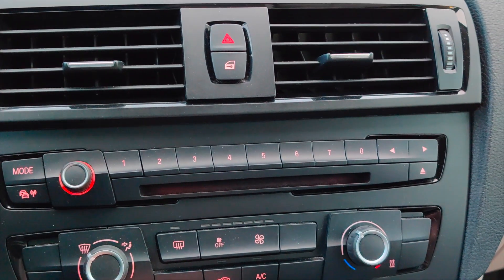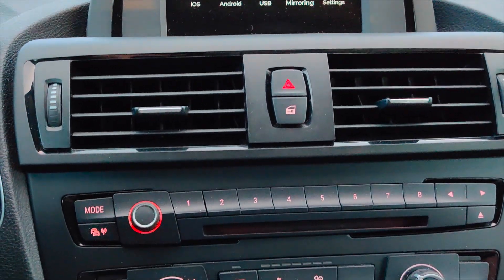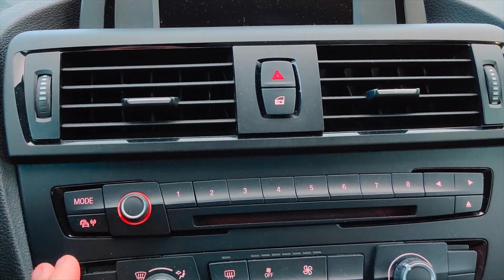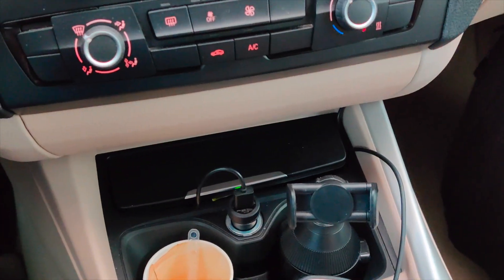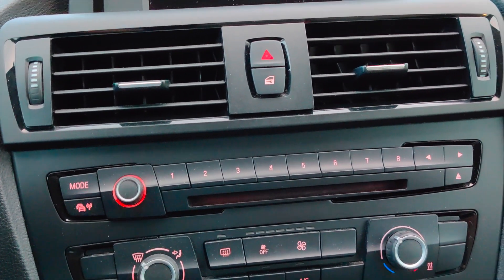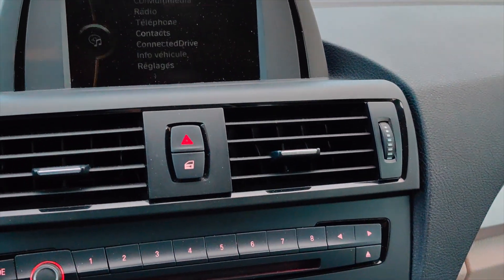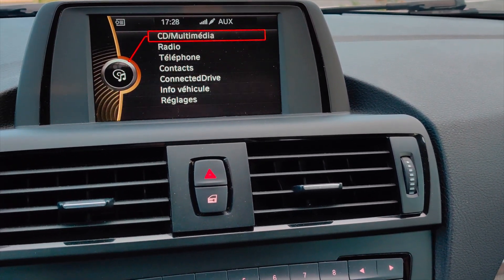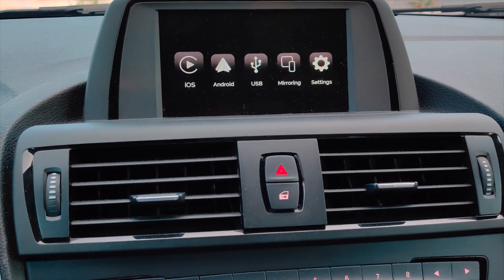The device is fairly straightforward to install. You put the box underneath your original stereo, plug it between the original unit and the screen, connect the controls, and it automatically shows up when you hold the menu button down for a few seconds.